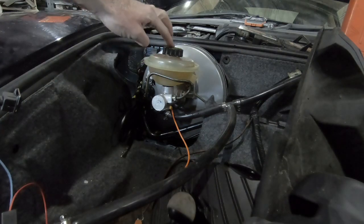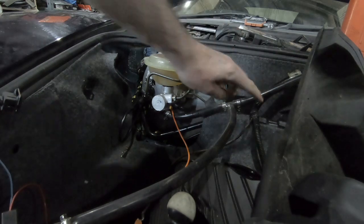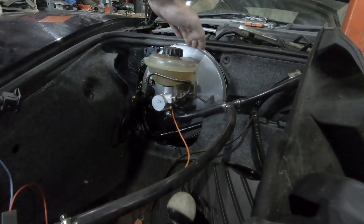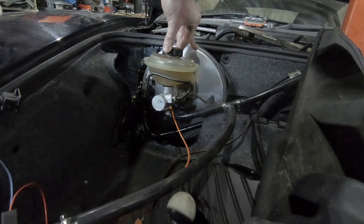We're still getting the problem of the pulsing, and an idea from the comments section was that the reservoir might actually be causing the pulsing to be worse. So what we're going to do is get rid of that section of the system, pull the vacuum directly from the brake booster, and see how it goes.